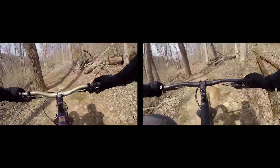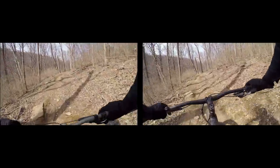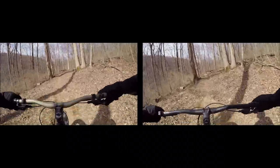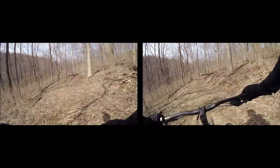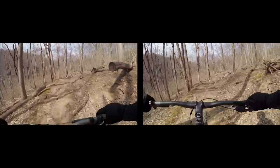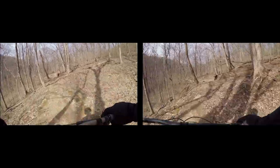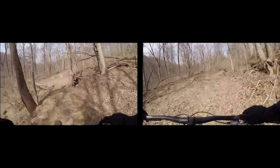In terms of the downhills, I preferred the 2019 model because of the larger wheels. You could carry your speed better. The larger wheels want to keep going in the same direction, and they just have a bigger contact patch, so I could lean into the turns a bit more with more confidence going down.